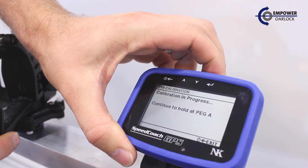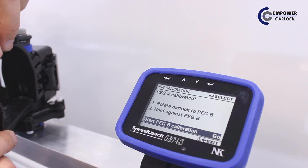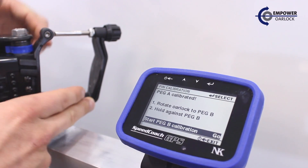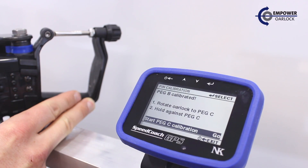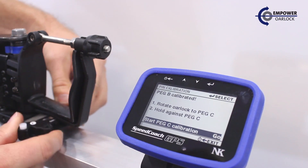The on-screen instructions indicate to rotate the oar lock to peg A, hold against peg A, and press the enter button to go. When peg A is calibrated, we'll rotate to peg B, hold against peg B, and press the enter button to go.